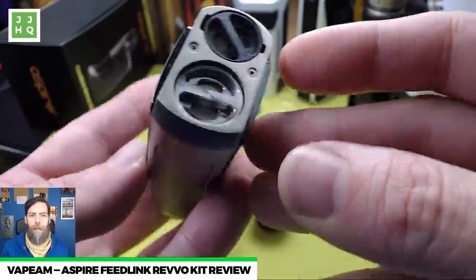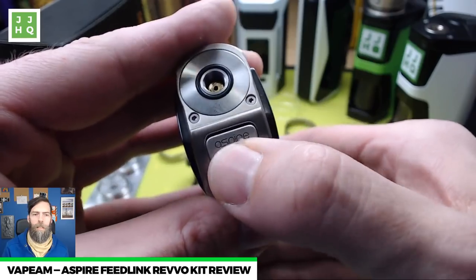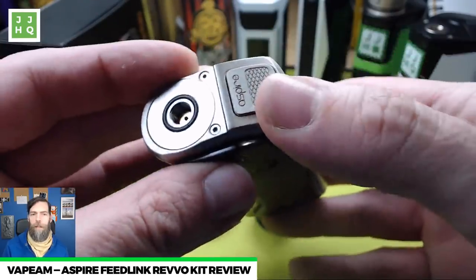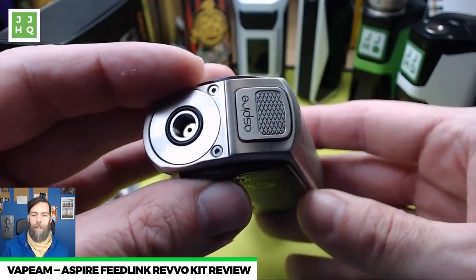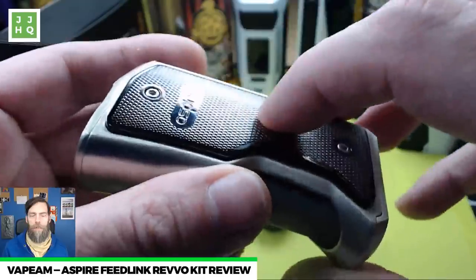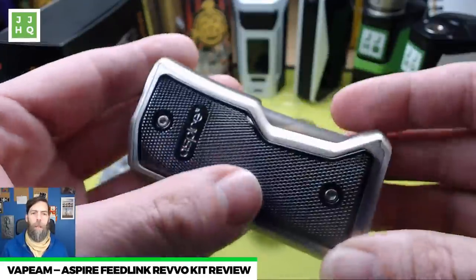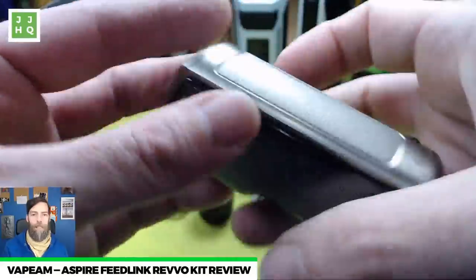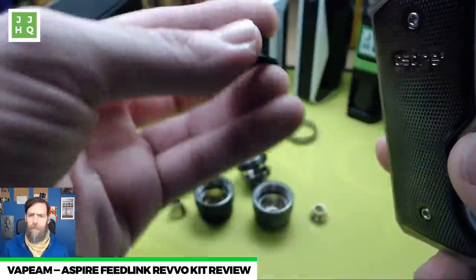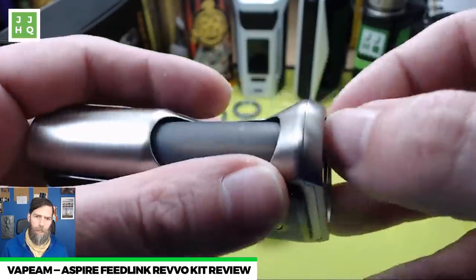It's a single 18650 bypass-only mod with electronics. You'll notice it has a button telling you the battery's full — five clicks and it's on, five clicks puts it in standby. Make sure that when you put this in your pocket you click it five times. The mod body is made of zinc alloy and the finish is plastic clip-on shells. There are resin ones and pistol-grip ones — I don't prefer the pistol-grip one, I like the resin-looking ones, but it feels great in the hand and looks pretty decent.